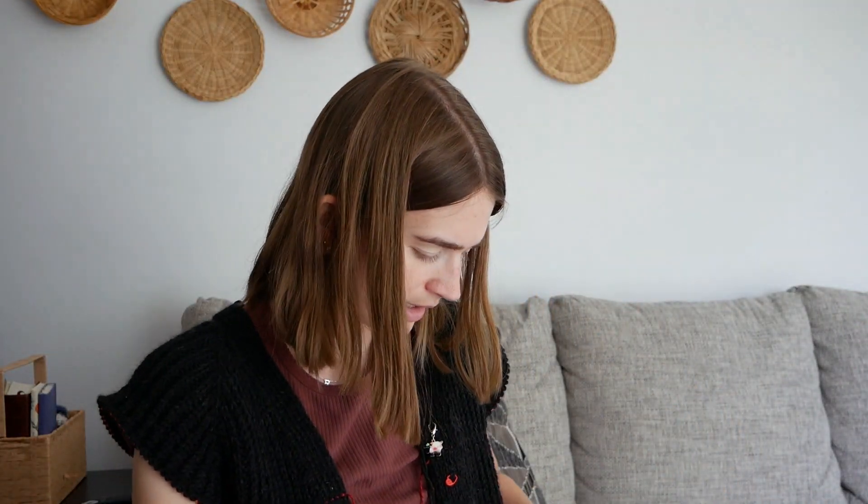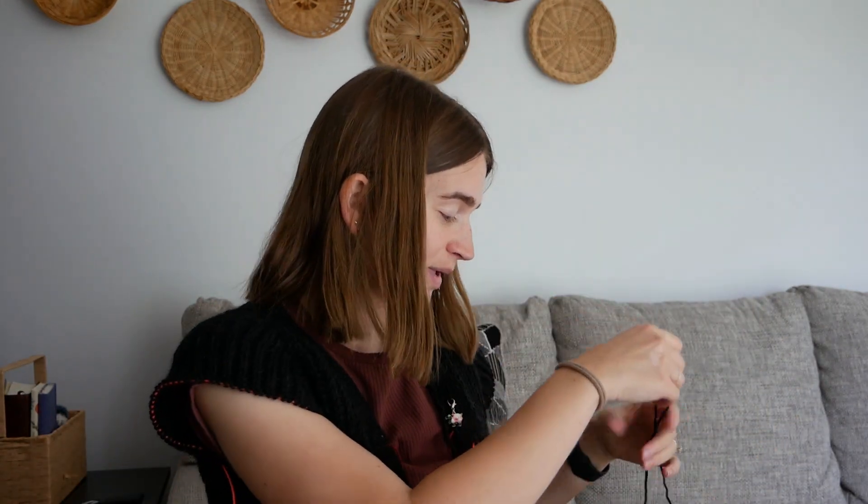As soon as I get done with this ball, I'm going to work on my sleeves, that way I know how much yarn I have for the body. I've never made a cardigan before, and it's so squishy. It hasn't started itching me, which is exciting, because it is a very economical yarn. So I knew it was a risk — I haven't seen anyone review this yarn before, but it's working. I'm really enjoying it.